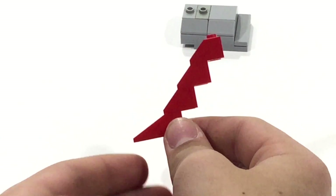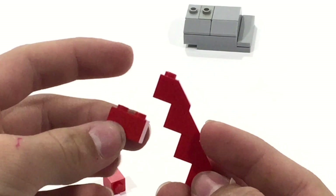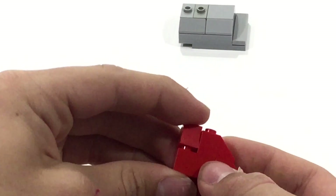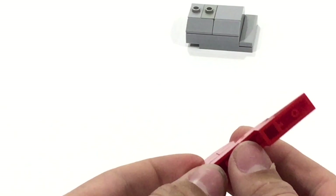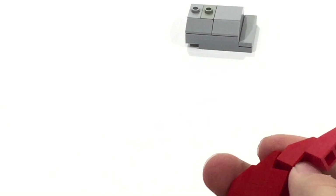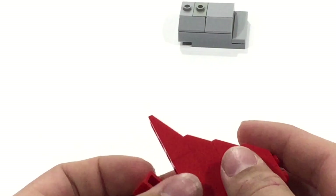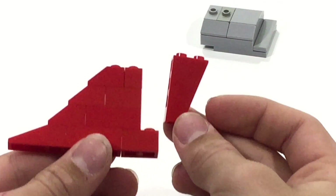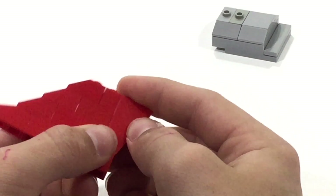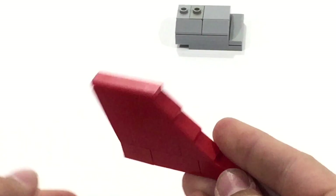Flatten it out to make sure it's good. Then bring in a 1x2, sit it on there. Bring in a 1x1, sit it on there. Bring in a 1x3, sit it down on there. You're going to want to bring in one of these and one of these, overlapping by one. Then bring in this inverted slope — it is the 1x4x2 inverted slope — just sit it on there like that. After you sit that down, bring in the tile on the very top. So that's how you make your tail.